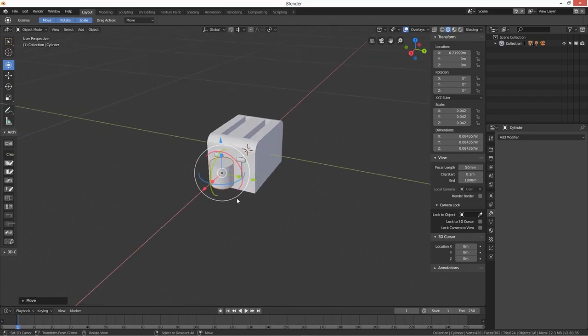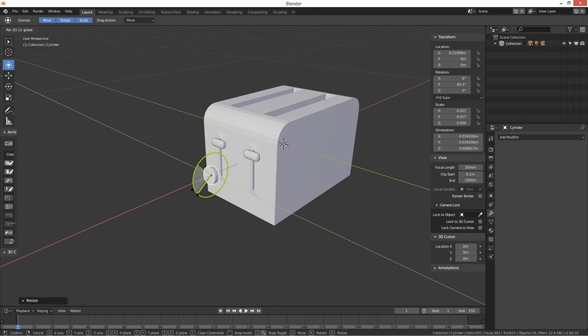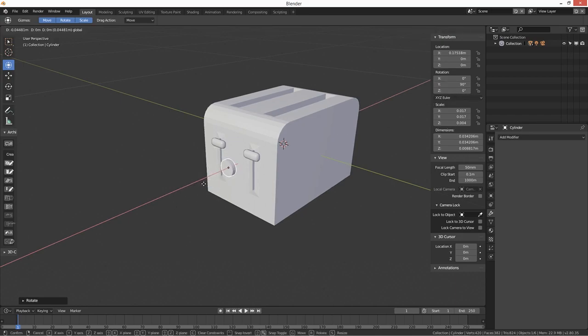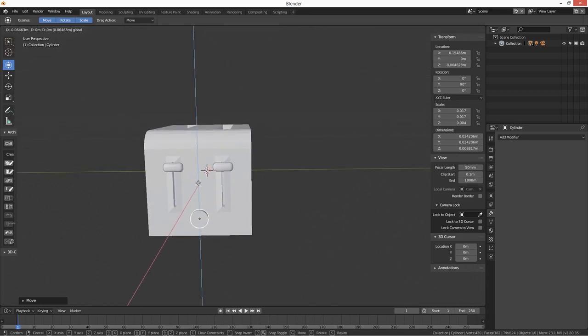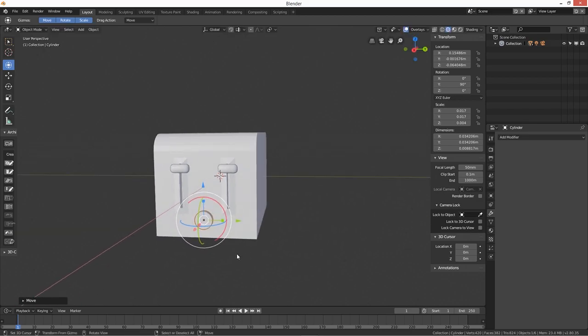Scale that down, position it on the front. We need to get it rotated 90 degrees — there we go. Plant it over on the side panel. That looks okay — so we've got our little dial there for controlling the toastiness level.